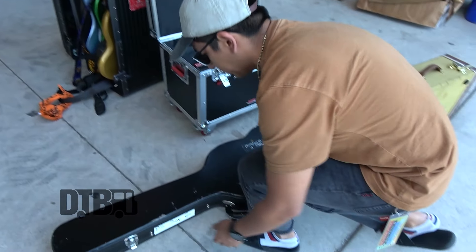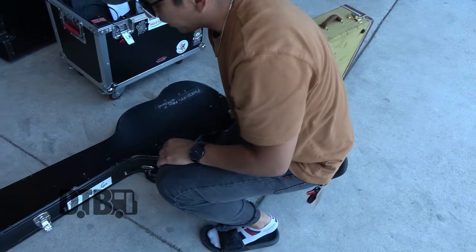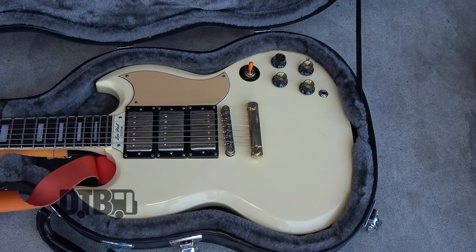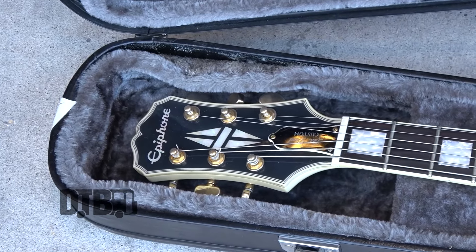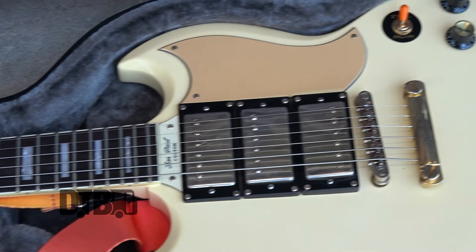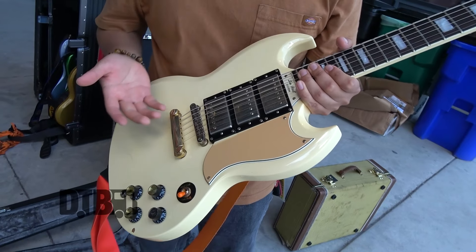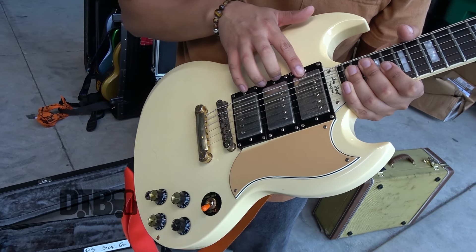This is the backup guitar. It is also an Epiphone SG — it's an Epiphone SG-400. I'm not sure what year it's from, but it's the first SG I got from a yard sale, and it made me fall in love with SGs. That's just why I got the gold one not too long after. This one is a little different; I actually don't know which of these knobs go to which pickups.